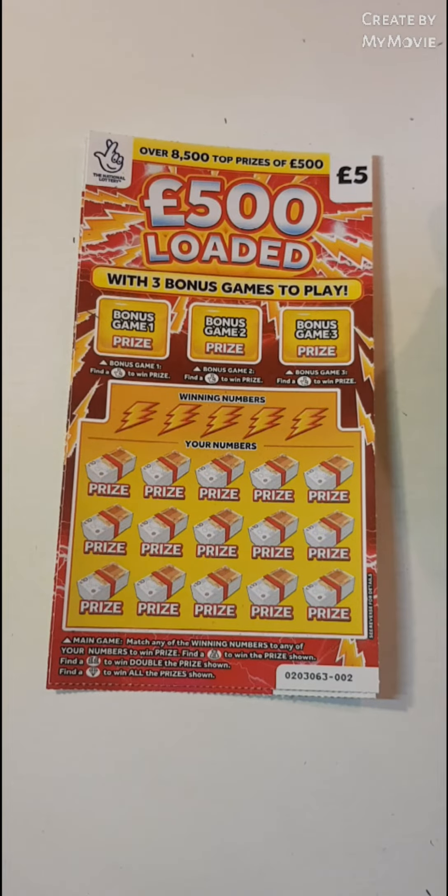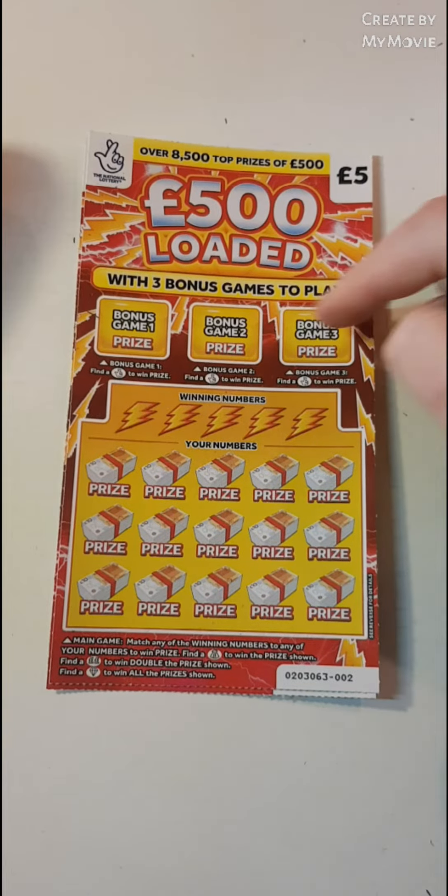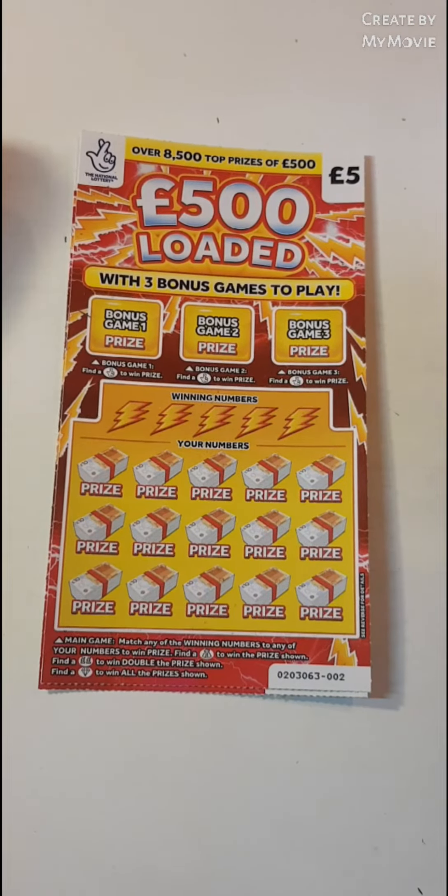Hi there guys, Mr. Scratch here. So we have two of the 500 loaded. We have to find the fingers up there, match the hourly numbers. Find a money bag, win the prize. Double palm sign, double the prize. Diamond wins all.